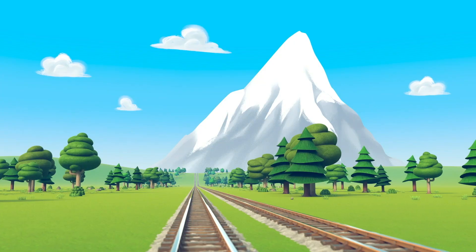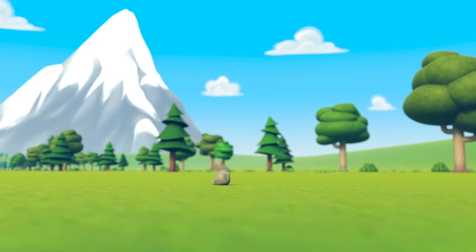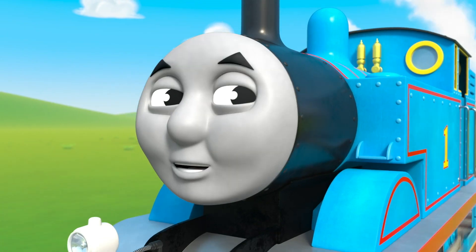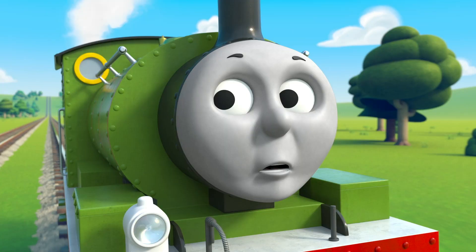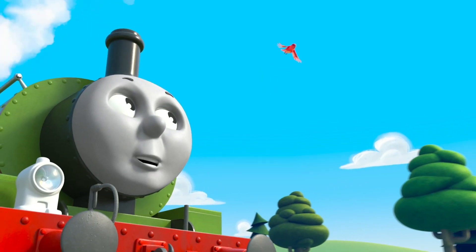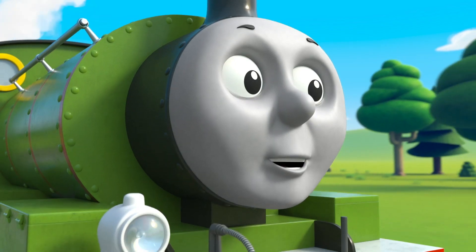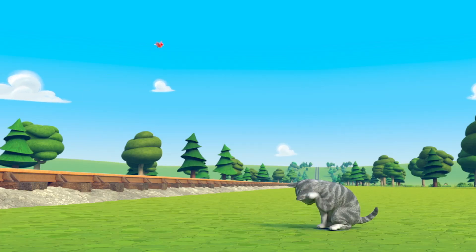Mountains look so big to us, across the sky we see them all. Rocks look smaller on the ground — the opposite of big is small. Birds fly past us way up high, just look up and watch them go. Cats play down low on the ground — the opposite of high is low.